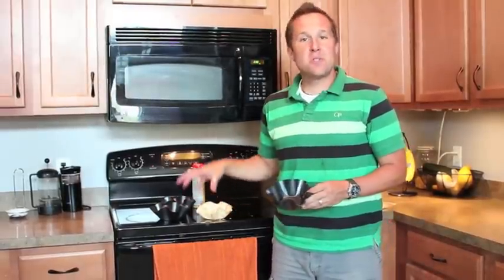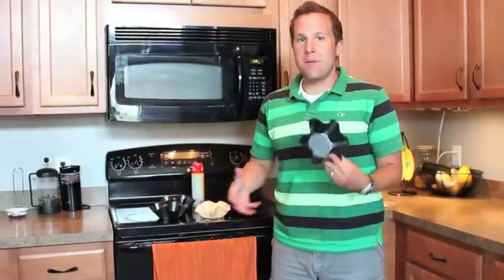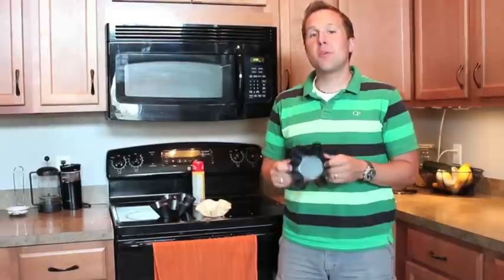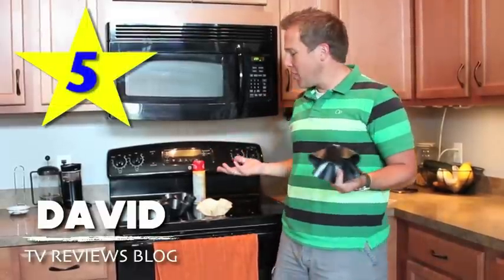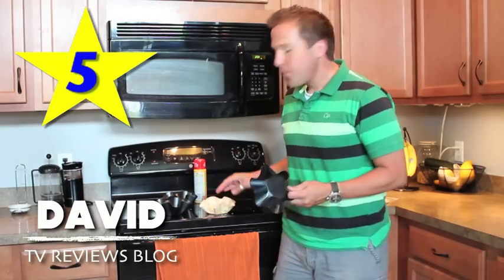If you like taco salads or salads in a taco shell, or you want to have desserts in a taco shell — make like a Mexican dessert kind of flavor — the Perfect Tortilla will probably be a great addition to your life. I'm David at TV Reviews Blog, and I'm gonna give the Perfect Tortilla 5 out of 5 stars. It's an easy 5 for me. Just a great little product. Makes it nice and crispy, with a nice golden shape to it. I think this would be a great addition to your home too. Thanks so much for checking this out. Over and out.